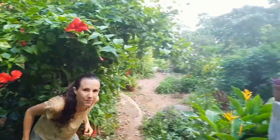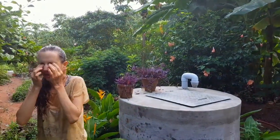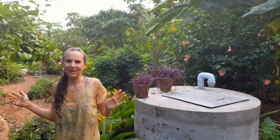They are really strong, and as you can see, they are really effective. I'm gonna dry off now.